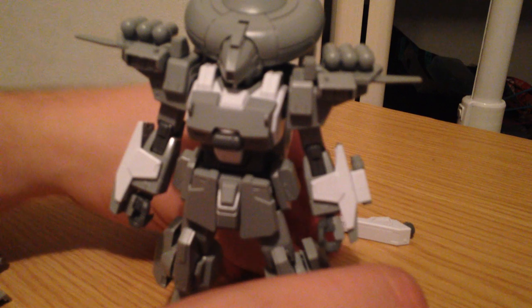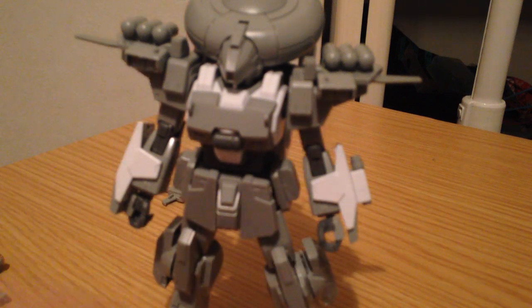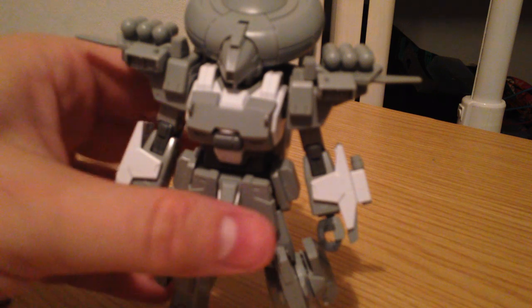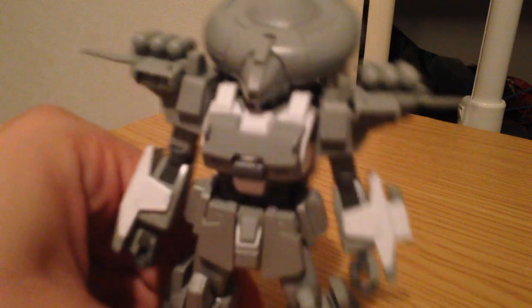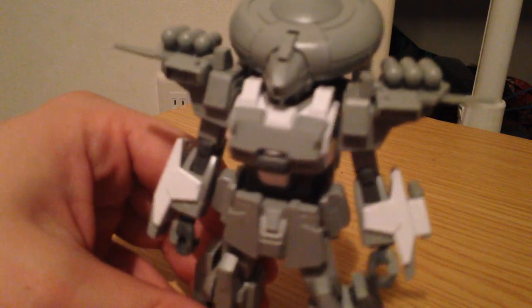I kind of like all three of the forms quite a bit. So far this and the Build Burning Gundam are easily my favorites in the Tri line. If this had better feet, it would be one of my favorite HG kits of all time. I like it a whole bunch — at least as far as normal humanoid ones go. It's no Kshatriya, but what is?